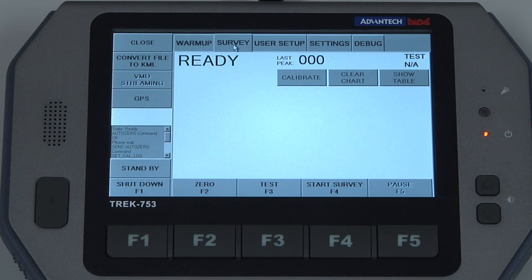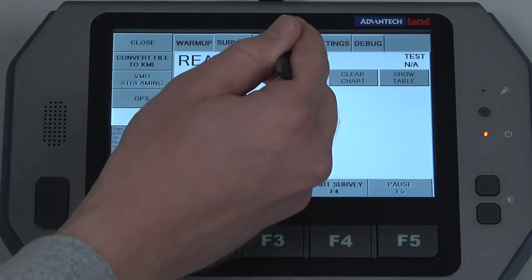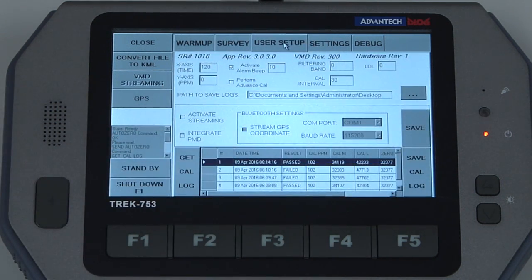To verify the calibration date from the working display, ensure that a survey is not running and hit the user setup tab at the top of the screen. At the bottom of this screen will be the last five calibration dates, the status of them, and some other basic troubleshooting information, with the most recent calibration being at the top.